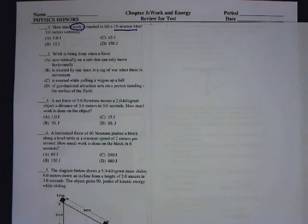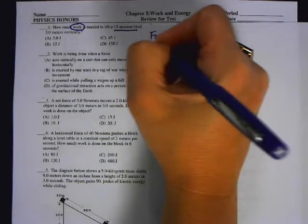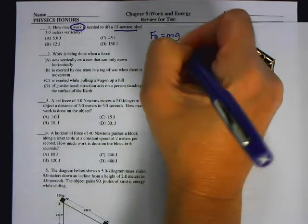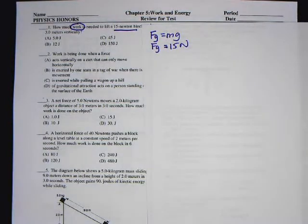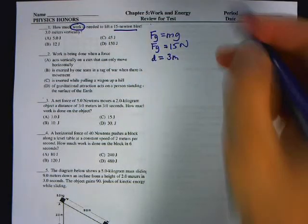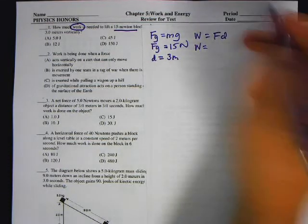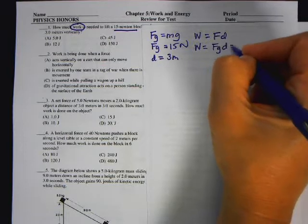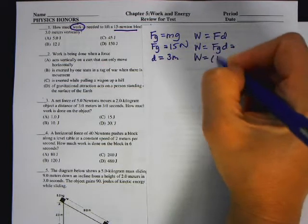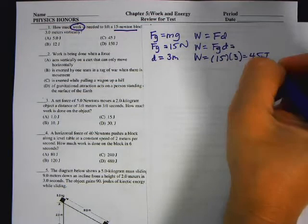The problem says: how much work is needed to lift a 15 Newton block? The 15 Newtons describes the block — that's the weight, F of G. Remember, F of G is mg. The weight is already in Newtons at 15 Newtons, and it's lifting it 3 meters vertically, so the displacement is 3 meters. Work equals Fd, so work equals 15 times 3, which is 45 Joules, because a Newton times a meter is a Joule.